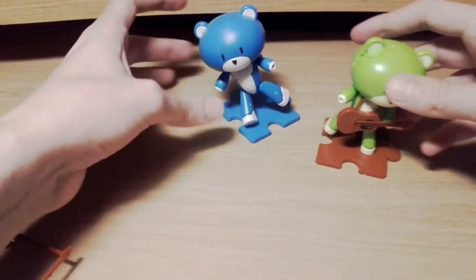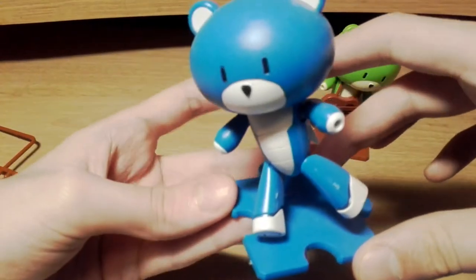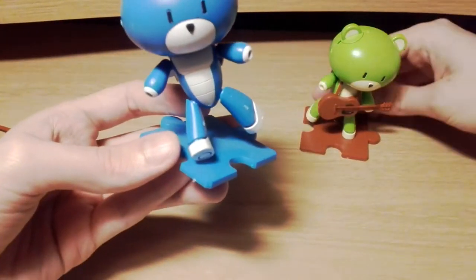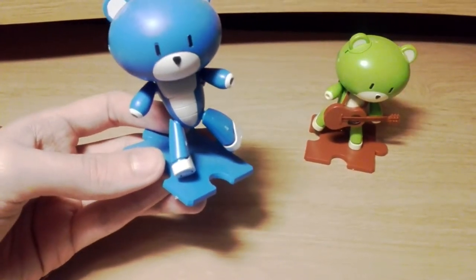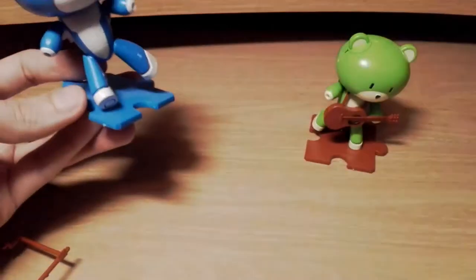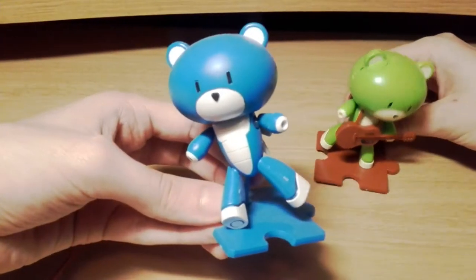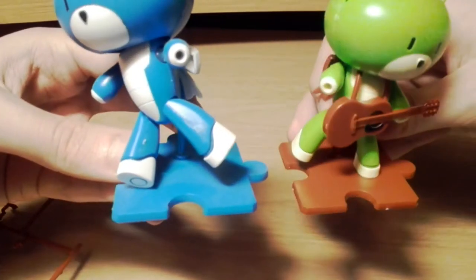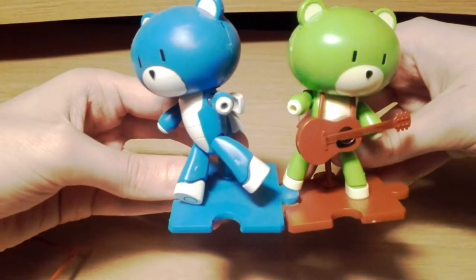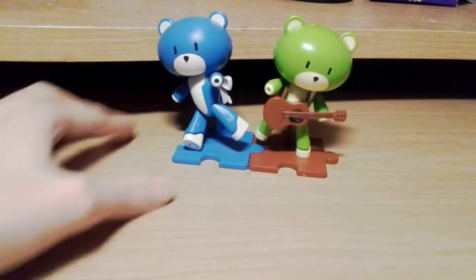As you can see, there's also the Bear Guy I bought about a year or two ago — he's the blue Bear Guy Petite. This one I think is called Surf Green, so: Petite Bear Guy Surf Green with guitar. The guitar is partly why I bought it because I really like Bear Guys and thought it'd be pretty cool to have a friend as well. I'll try fitting these together in a second — and here we are.